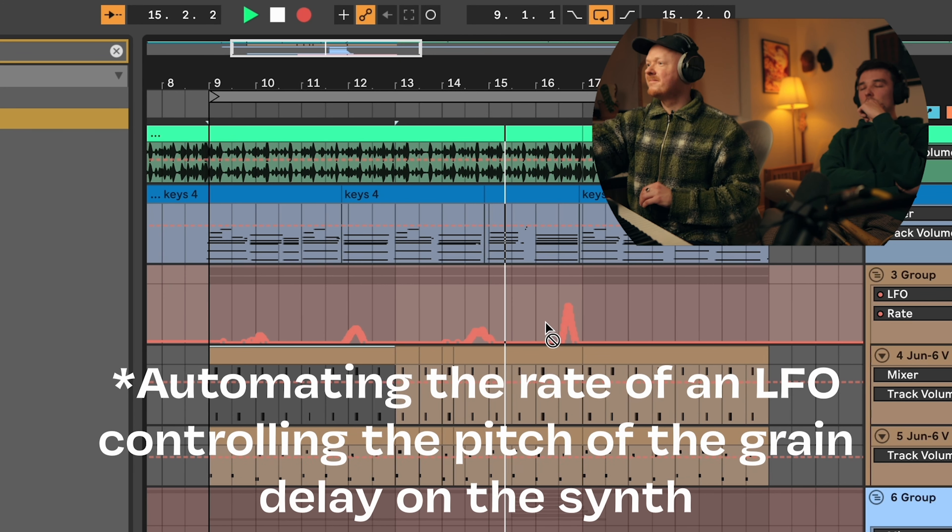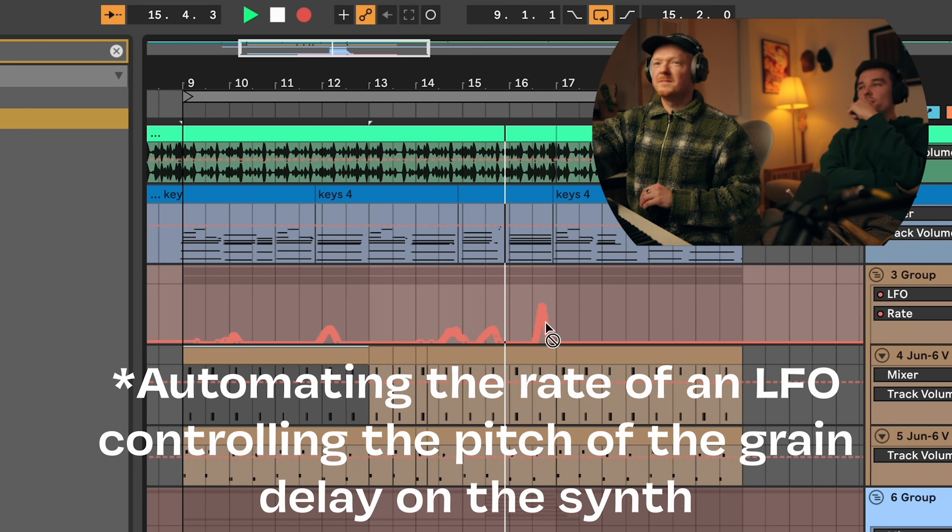The grain delay is lovely actually. Yeah that's a loop there. Nice man. And then I'm hearing it then — same thing there. But then we just go into a B section that could be something different. Yeah let's figure it out.